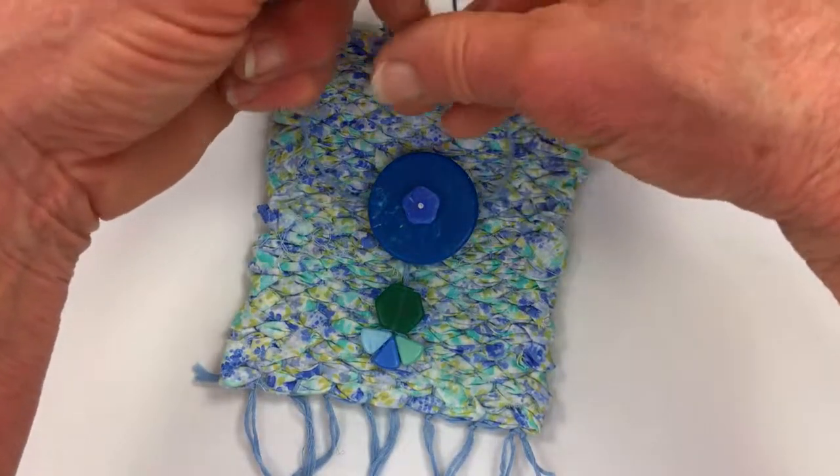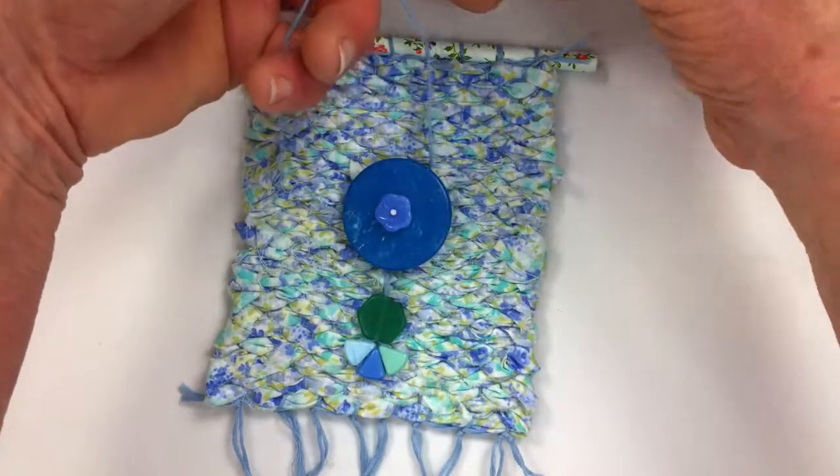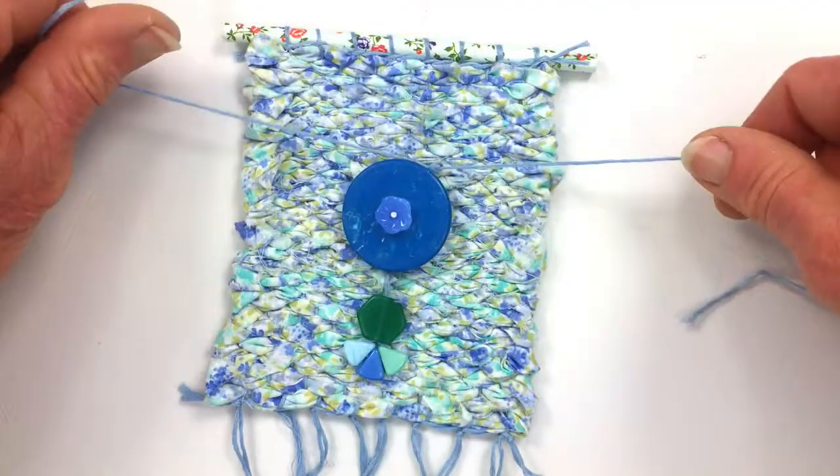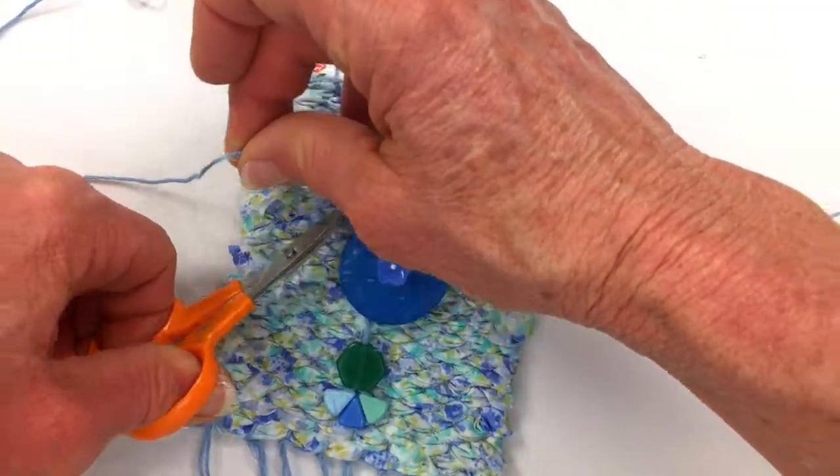And one more time, and one more time. I'm going to trim these off so they won't show, but you don't want to trim them too close.